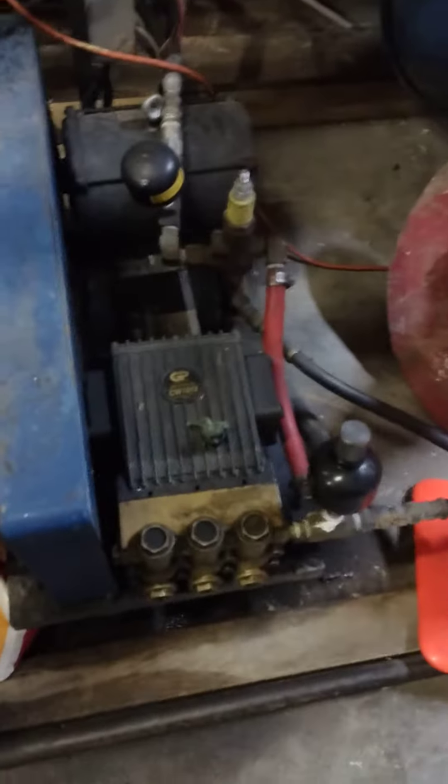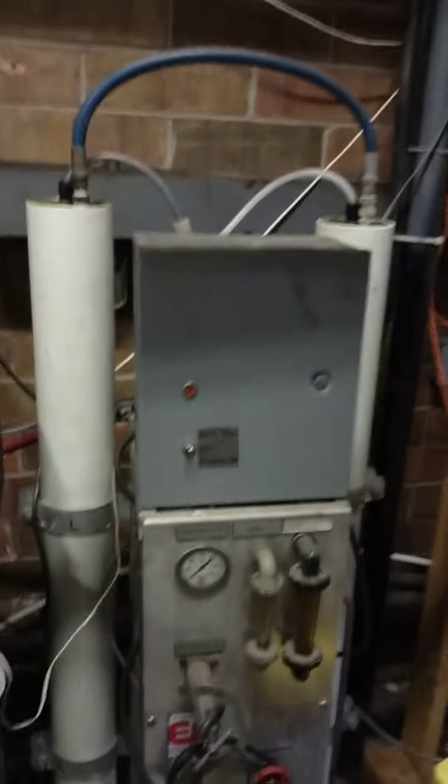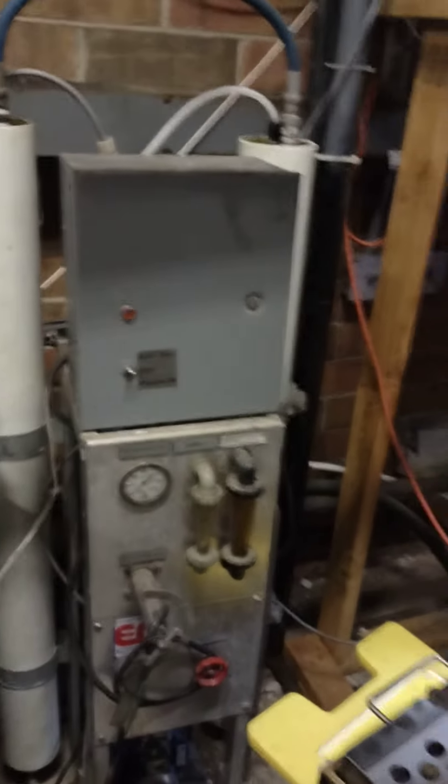Spot-free rinse right there. One pump for seven bays, low pressure, 800 pounds. Water storage up there. Reverse osmosis unit to make the spot-free water — with no minerals, no spots on your car.